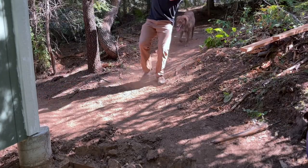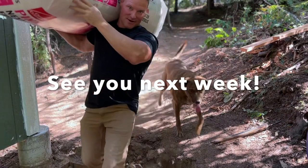Exciting day — insulation time! Getting going on the insulation finally.